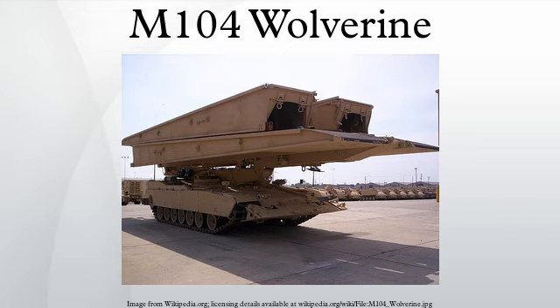The M104 Wolverine Heavy Assault Bridge is an armored military engineering vehicle created by General Dynamics Land Systems, designed to provide deployable bridge capability for units engaged in military operations.